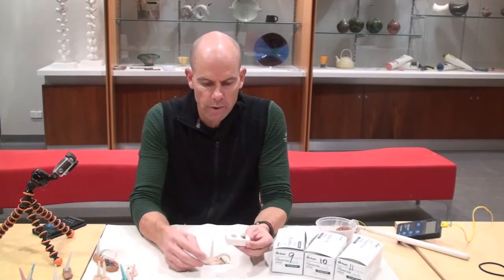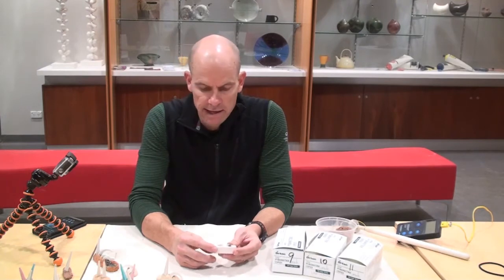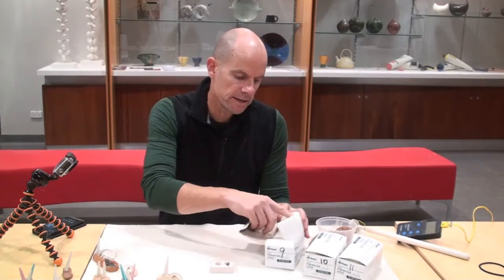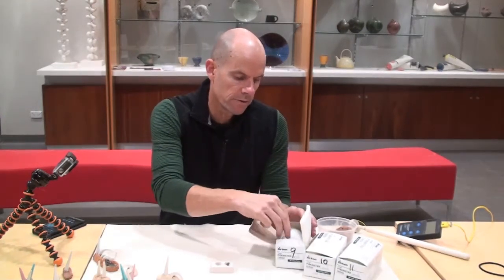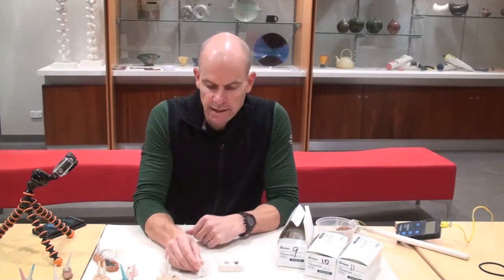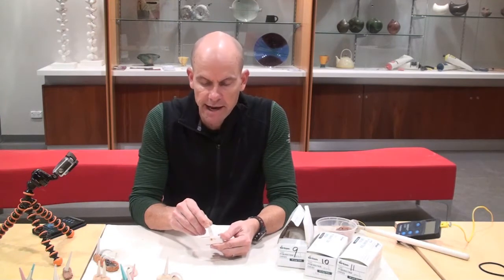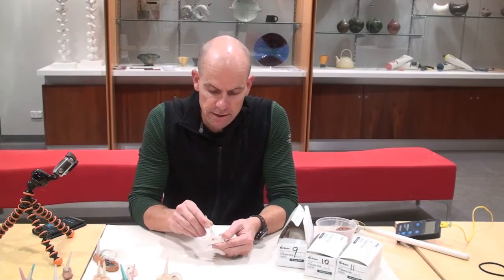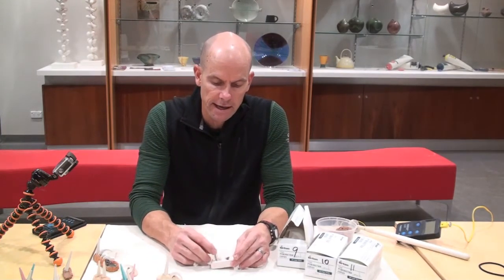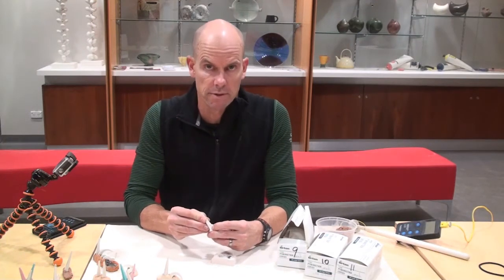Cones also come with little stands that will hold them. The good thing about that is the stand sets the cone up so that it's facing the right direction to bend over. Each cone has a little slope on the bottom of it — it's meant to be on a particular angle to bend properly, to bend at the right temperature. It needs to go into your cone setter a particular way, sitting in about to where the little circle is with the number on it.